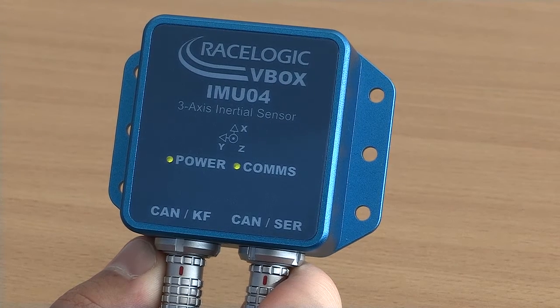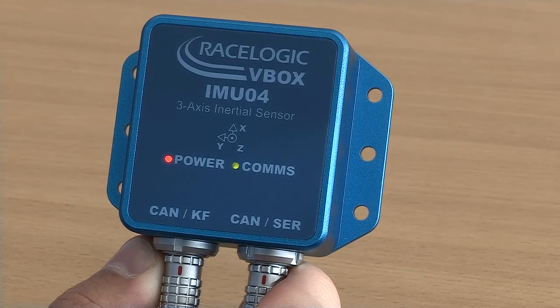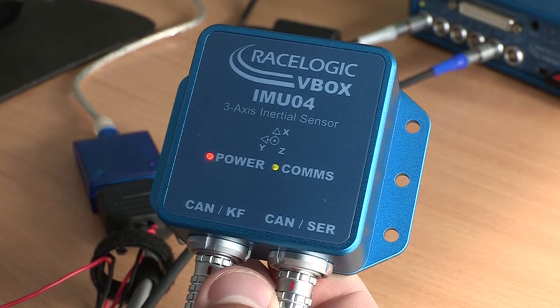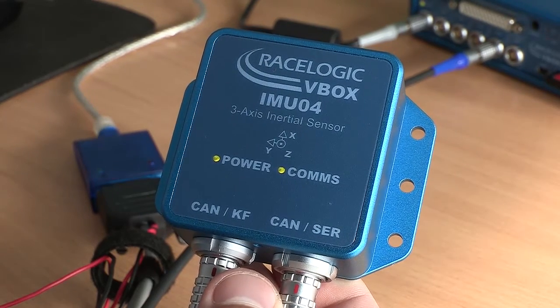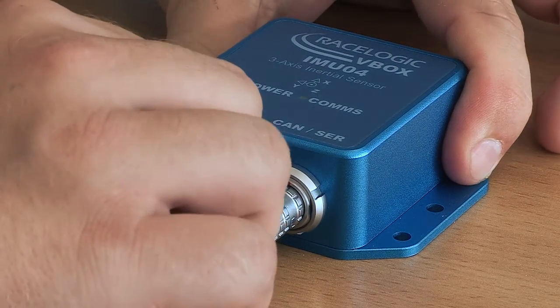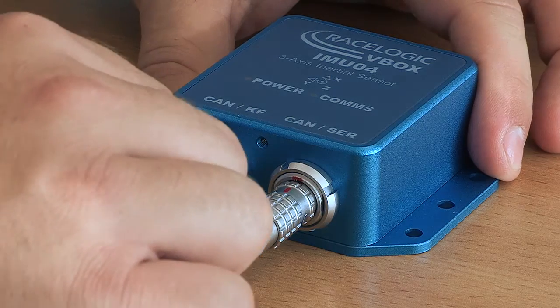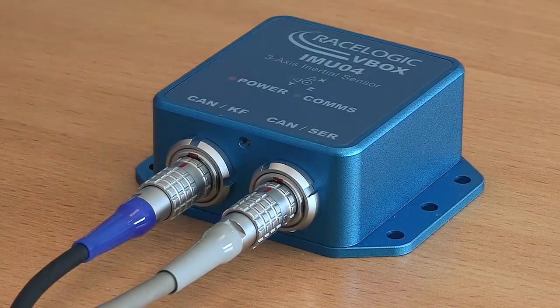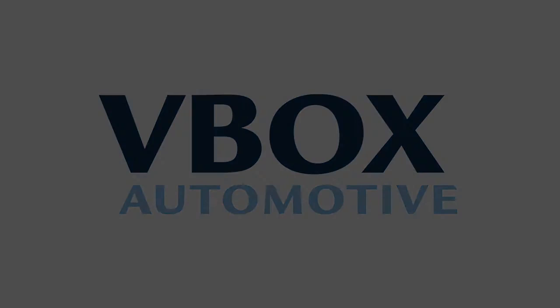The power LED will turn red and the comms LED will flash red to green. When the IMU has finished upgrading, both LEDs will turn green and stop flashing. Finally, power cycle the IMU by removing and reinserting the CAB120 cable.